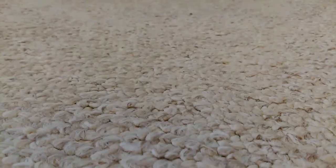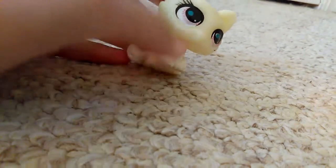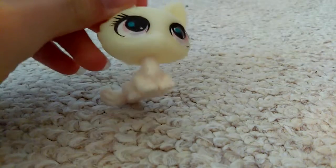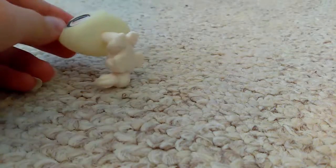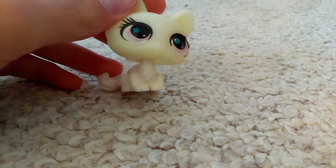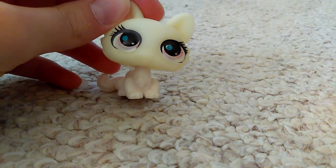I only have a few more to go through, so be patient. There's this one — it looks like a ghost. Its printing's bad, no hole, no magnet. It's bad.